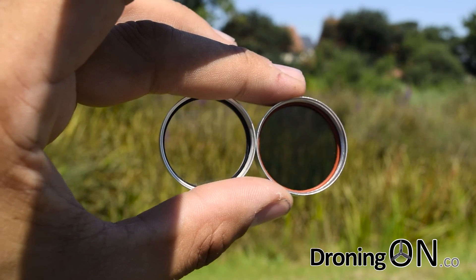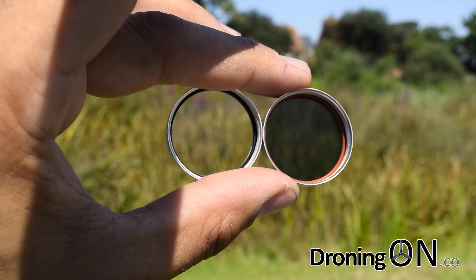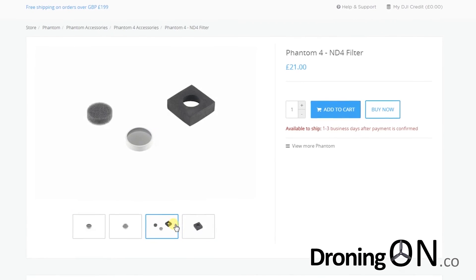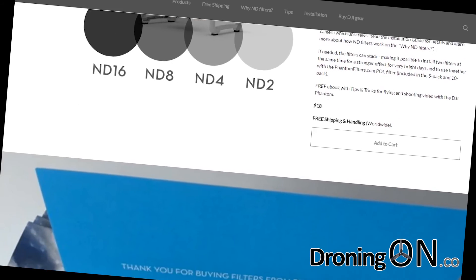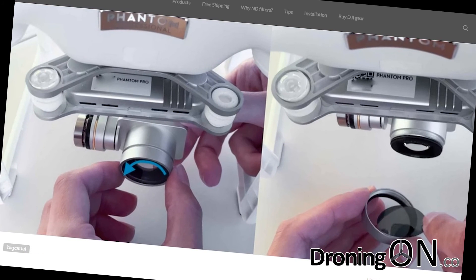Here you can see the standard lens of the DJI Phantom compared to an ND4 filter. The ND4 filter I've bought is one complete unit with a screw-on cap and the glass lens. There are cheaper alternatives which come with a general push-on cap into which you insert circular lenses; however, I would avoid these as they're easily scratched and may not give you the same quality as a solid plastic or glass lens.